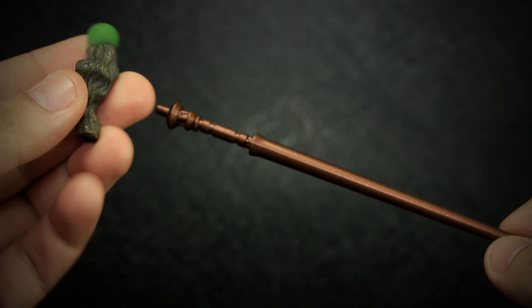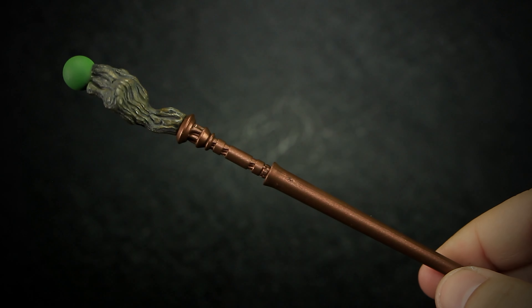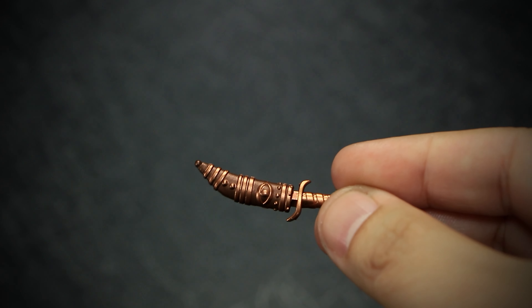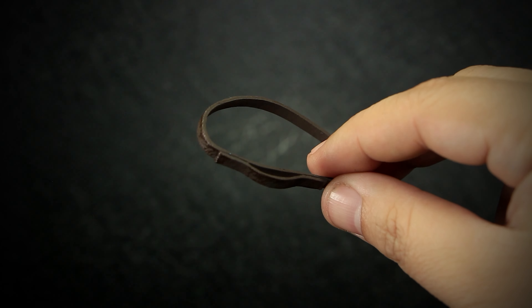We get a bronze staff with a twisted piece of wood holding an orb, a bronze-colored mace, a small bronze ceremonial dagger with a decorative sheath, and the standard belt that fits the larger 1.0 bodies.